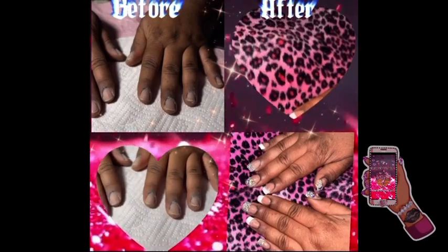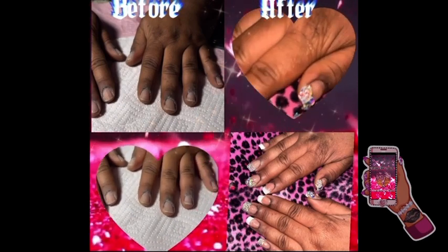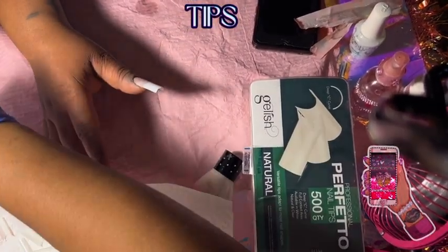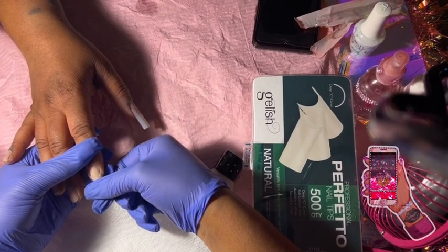Hello everybody, it's my angel here. As you can see by the time, this is the full video. This is the diamond tip nail video — before and after. I already did my little prep, and now I'm applying the tips that are already pre-buffed so they can adhere better.